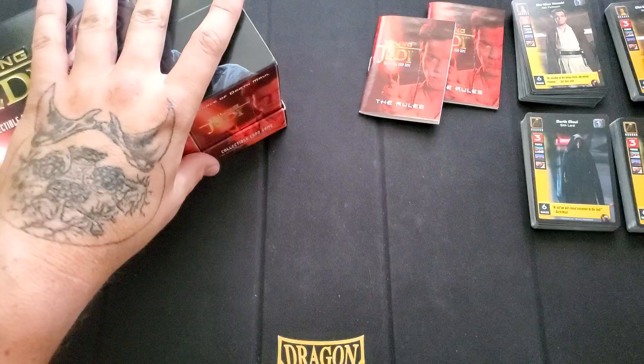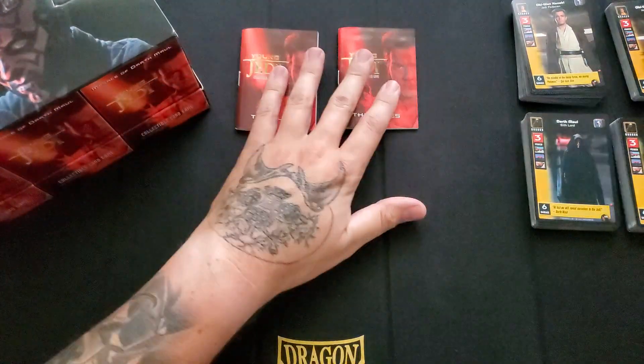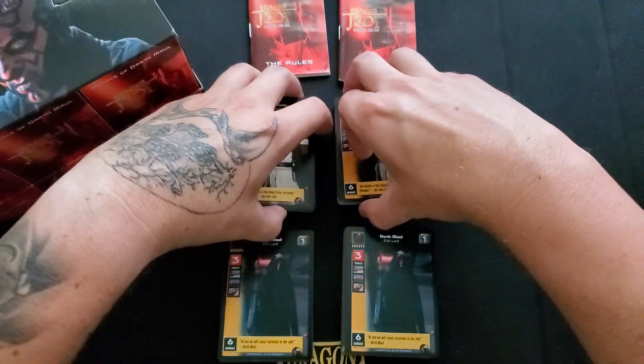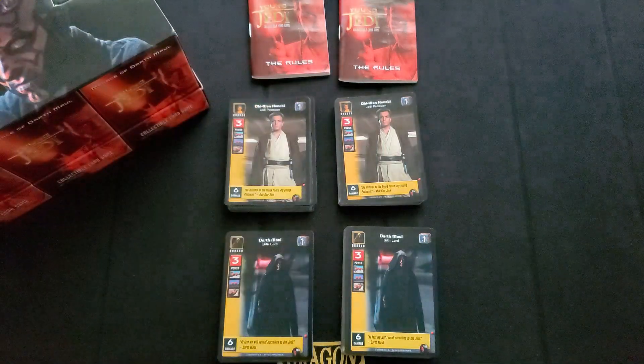I'd never really studied games that are really simplistic, meant for a younger audience — basically kids. So me being who I am, loving card games and wanting to learn all of them, I figured I'd dip my toes into this. Expect more content for this.